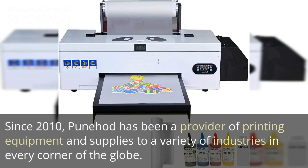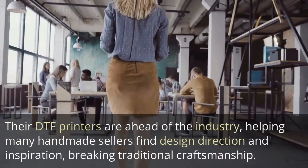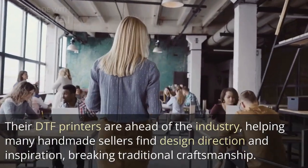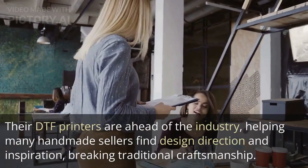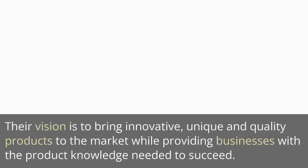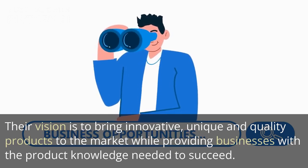Since 2010, Panahad has been a provider of printing equipment and supplies to a variety of industries in every corner of the globe. Their DTF printers are ahead of the industry, helping many handmade sellers find design direction and inspiration, breaking traditional craftsmanship. Their vision is to bring innovative, unique and quality products to the market while providing businesses with the product knowledge needed to succeed.